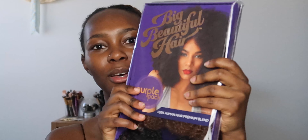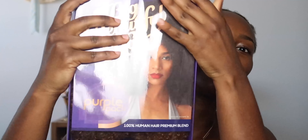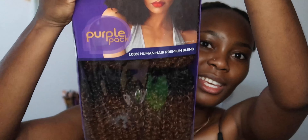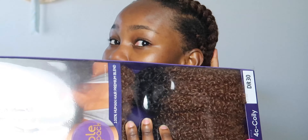So I'm going to be using this right here. This is by Outre — the purple pack, 100% human hair premium blend. And this is what that looks like. My light is just not letting it shine. This is 4C Coily. My hair is currently colored, so that's why I have it in this color. So yeah, let's go ahead and get into this. Right now my hair's in like four braids, so I'm going to just go ahead and quickly take that out and comb it out a bit and I'll be right back.